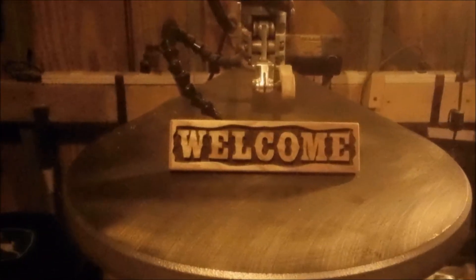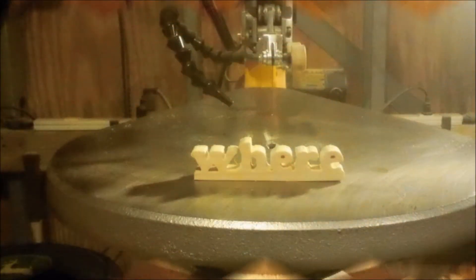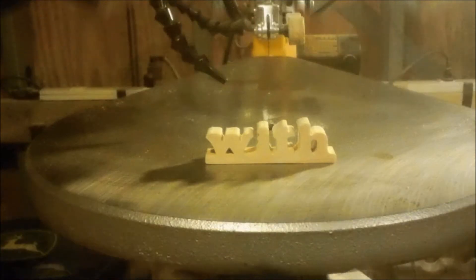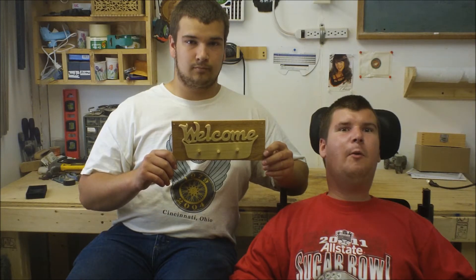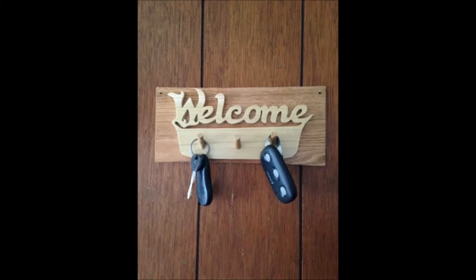Welcome to the Country Scroller. In today's video we're going to be making this welcome keyholder. This welcome keyholder will help you organize your keys so you won't lose them — also like your garage door opener, like you see here. Let's get started.